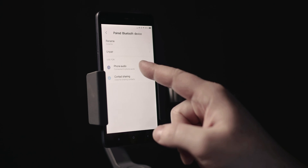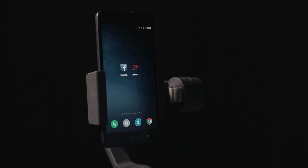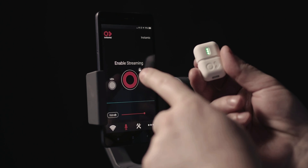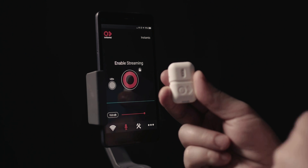You can see clearly here that phone audio or call audio is enabled. So now we are ready to stream the audio from Instamic to the phone, and the way to do it is either enable the streaming from here or trigger it from the unit itself.